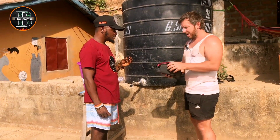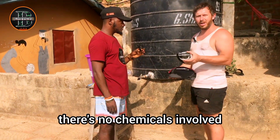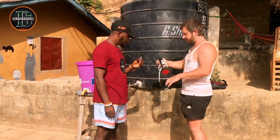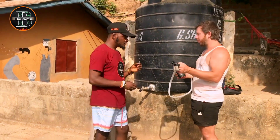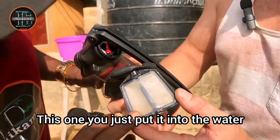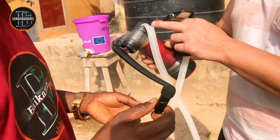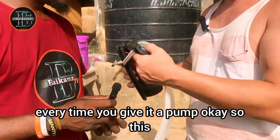This is the MSR Guardian — a water purification system. It's very portable, very light, and very easy to use. There's no electricity and no chemicals involved. It's self-maintaining and self-cleaning. There are two pipes because 10% of the water goes back into the pump to clean the filter every time you pump, so it's very low maintenance.